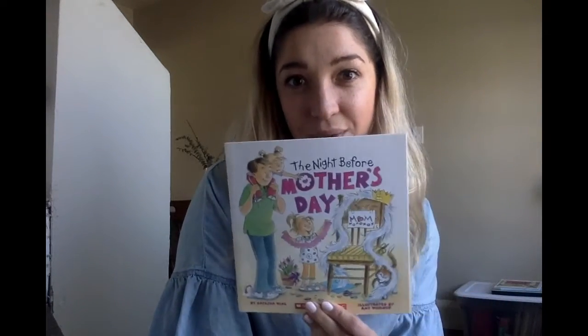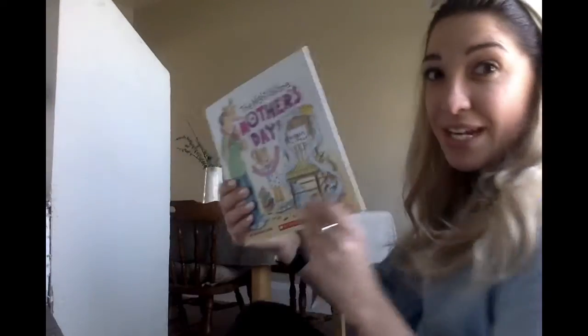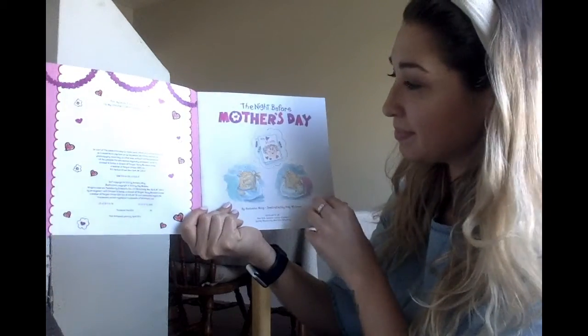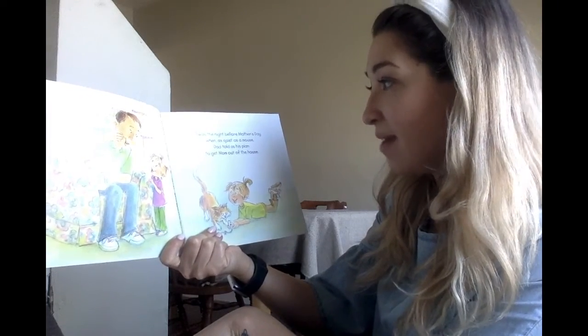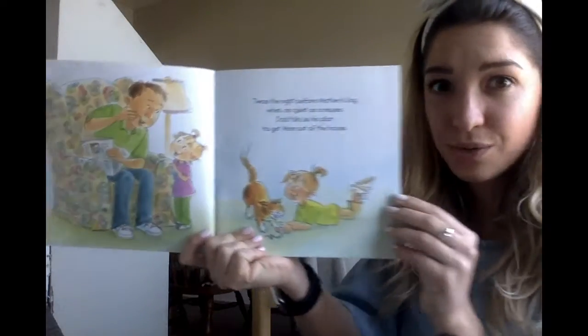Okay, I think we're ready to begin. Let's start with 'The Night Before Mother's Day.' It was the night before Mother's Day when, as quiet as a mouse, dad told us his plan to get mom out of the house.